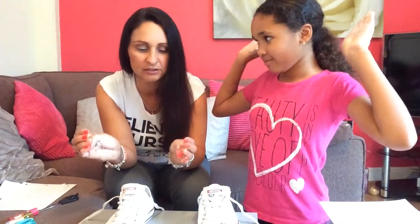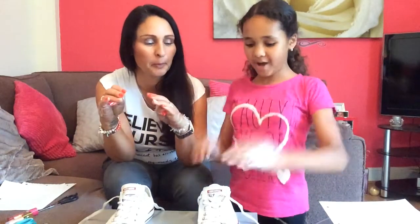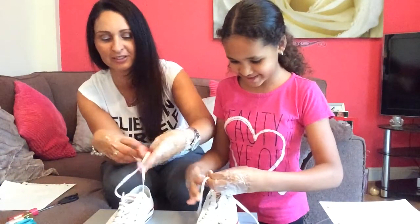On your marks — three, two, one, go! Go go go go! What are we supposed to do? Just tie it up — you need to do a shoelace.